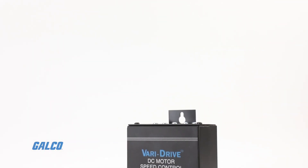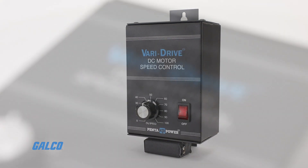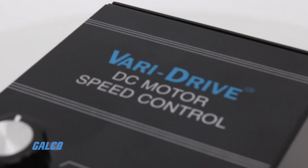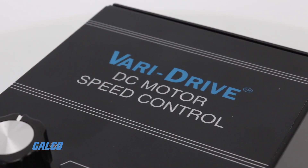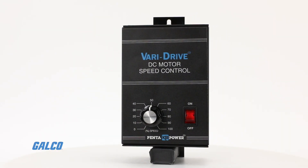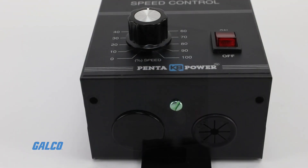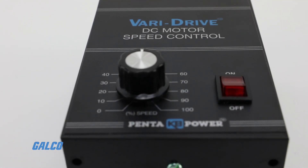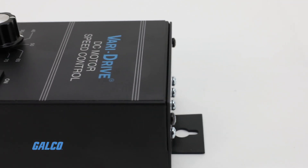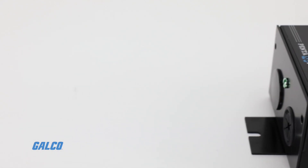The KBWM VariDrive series from KB Electronics is a family of adjustable speed SCR controllers for DC motors. These compact controllers offer proven reliability in a rugged, all-metal NEMA-1 enclosure. Two models are available within the KBWM series and both are specifically designed for fractional horsepower permanent magnet DC motors.